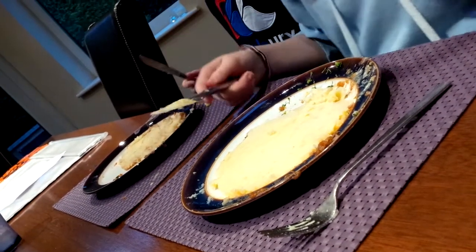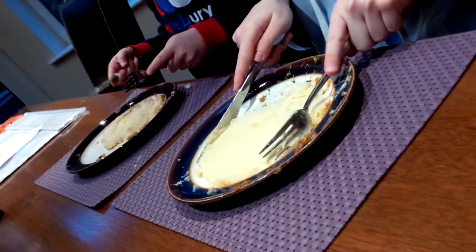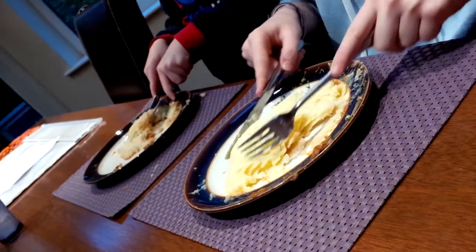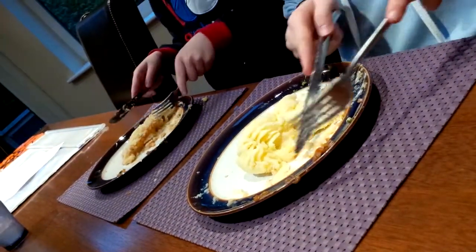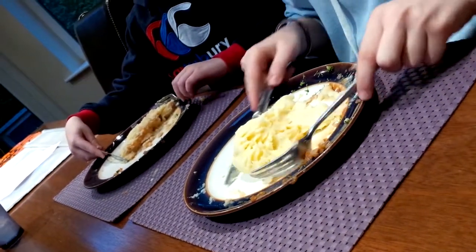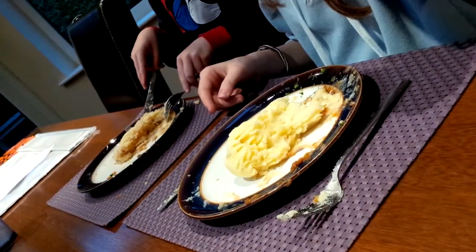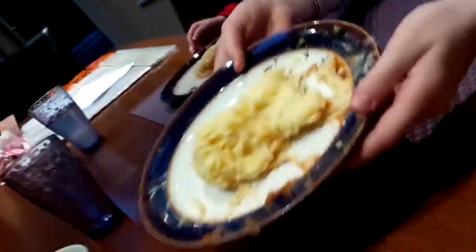Very nice, Harry. Okay, now what we are going to do is take the two plates and go together — we're gonna smush it together, just a little bit, not lots though. And there — that is perfect.